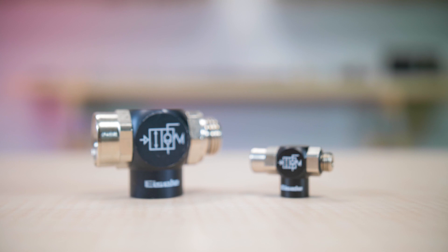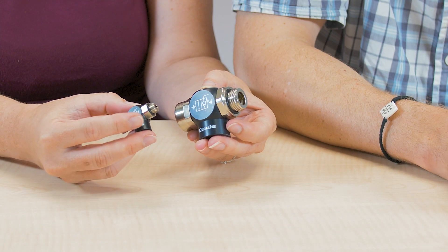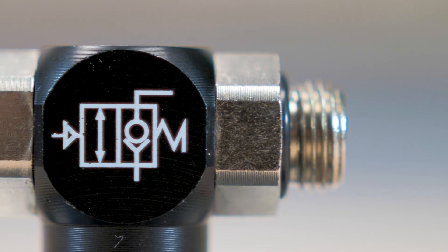The series is available in four sizes: one-eighth, one-quarter, three-eighth, and half-inch. Here we have the eighth and half-inch sizes.